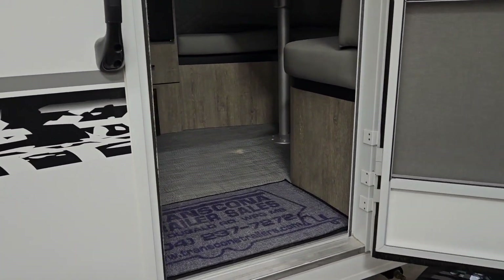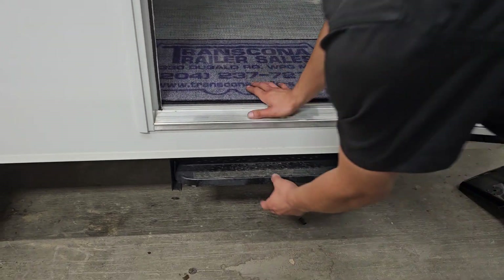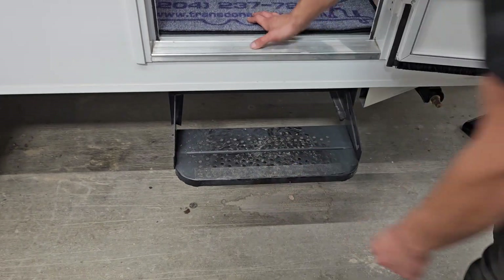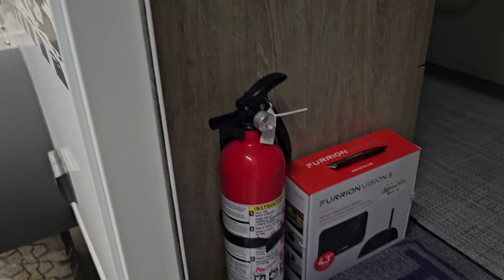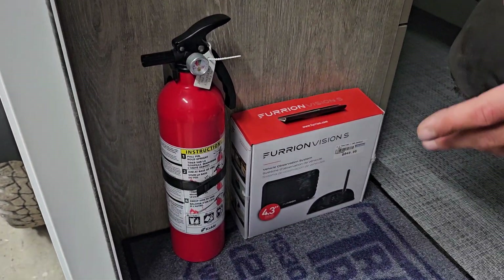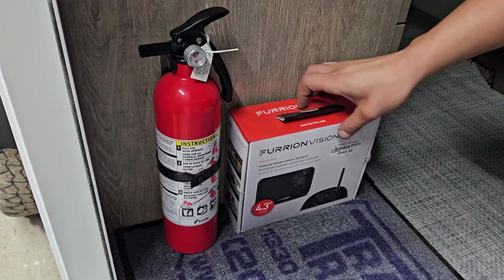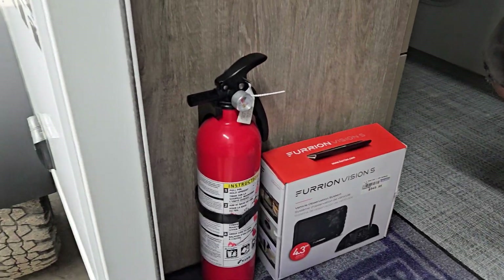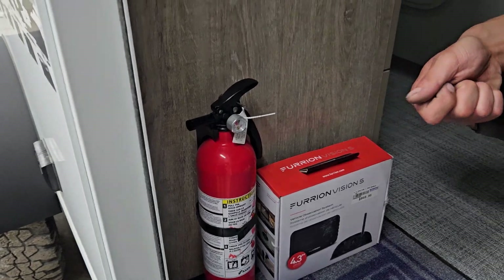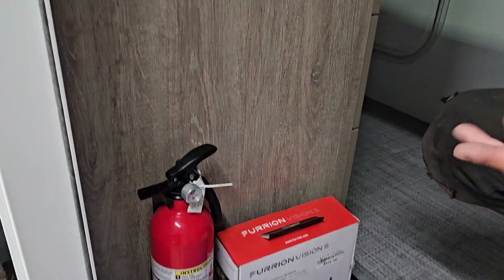Making our way inside the unit, the door just opens up and, as pointed out earlier, a magnetic latch holds it open for you. There's a single step. First things first on the left, you get your fire extinguisher — standard pull the pin, point and shoot. Right beside it is the handheld unit and the rest of the accessories for your observation camera, which is just a simple DC plug into your 12-volt outlet inside your vehicle, with a windshield mount for the camera itself.